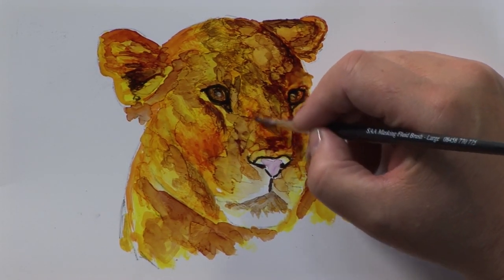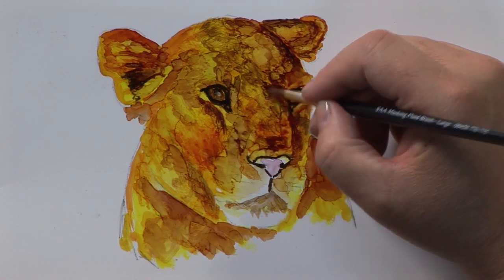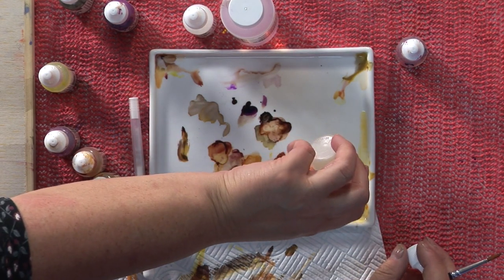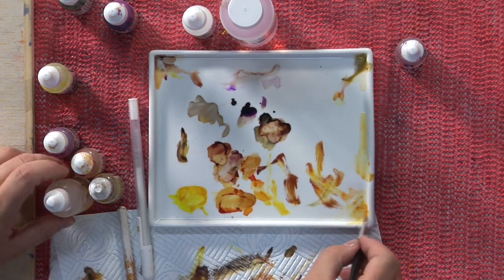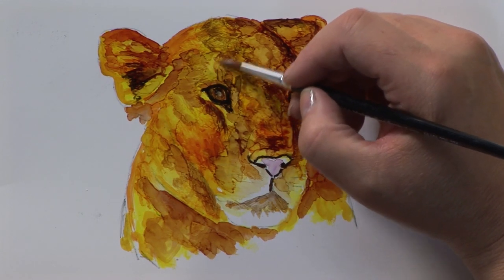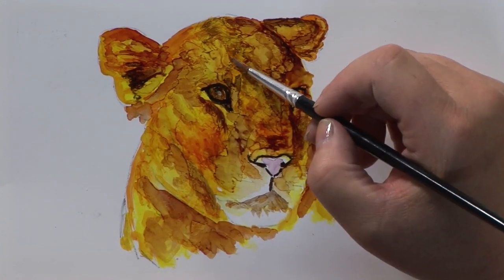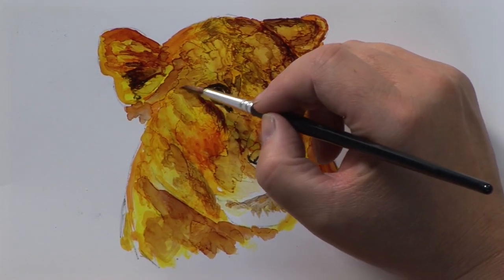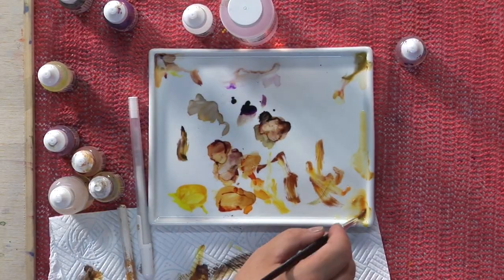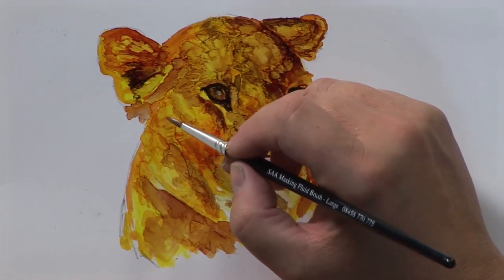I know with a watercolour you can't do this kind of manipulation of the paint because the paper won't allow it - because it's fixed to it and then it starts to get muddy. This can get muddy, I'm not saying that it doesn't. I just love the way you can kind of go - no, I've gone a bit too hard in there. I'm not sure where it's going - let's just bring it back.